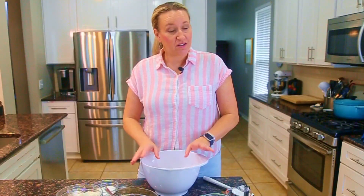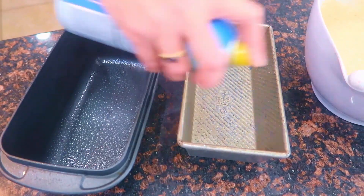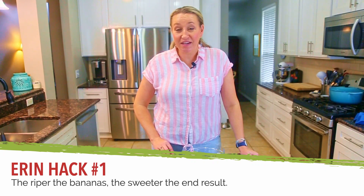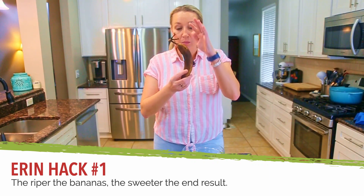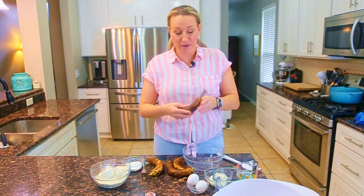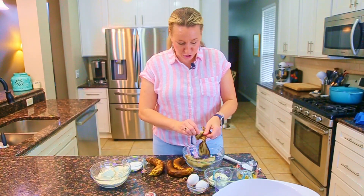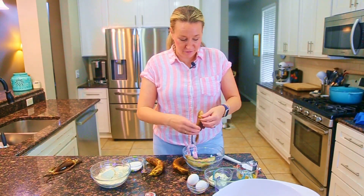Before we get to mashing the bananas and making the batter, I'm going to preheat the oven to 350 and lightly grease two loaf pans. The key to the very best banana bread is using the ripest bananas. Let them ripen on the counter — if you can't use them in the next day or two, put them in the fridge as they're browning. The browner, the better. I generally use three bananas per batch.